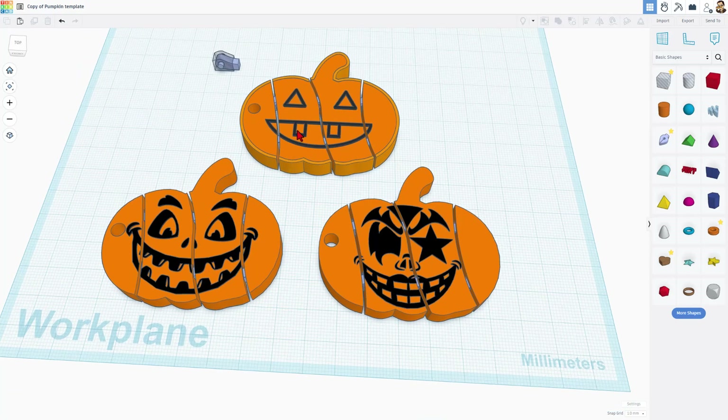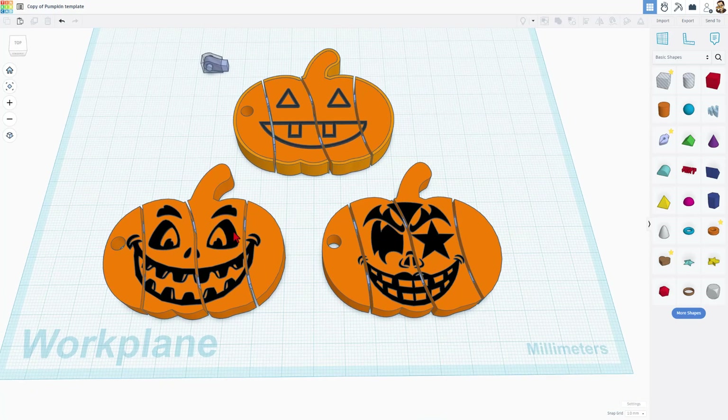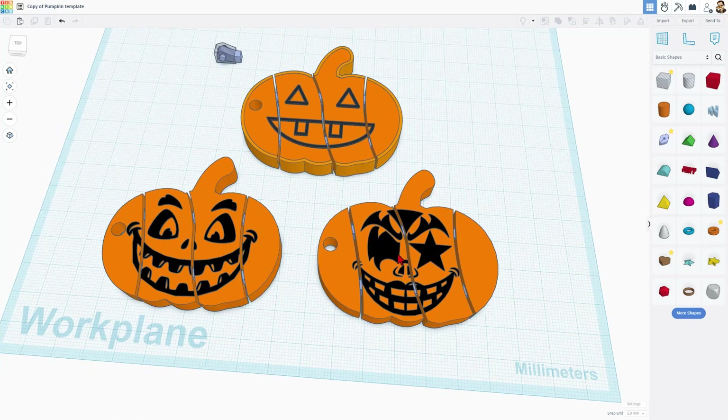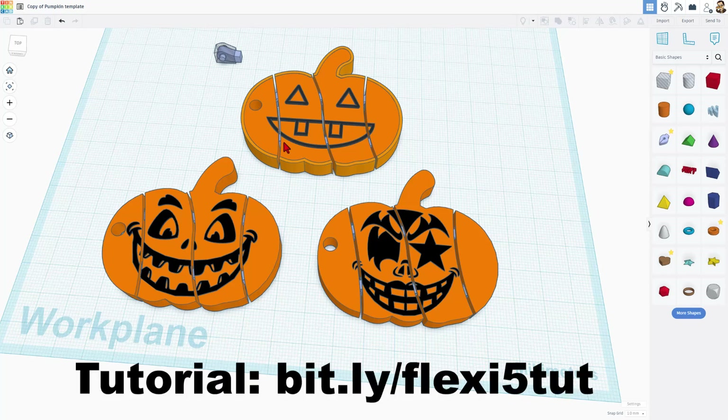A quick backstory. This is the original project — we take a template of the pumpkin and turn it into a fun face drawn with Sketch. Since I posted that, I deleted this face and used SVGs to add new faces to the Flexi Pumpkins. As you can see, they're turning out fantastic. You do need to complete the original tutorial first so that you've got the parts to work with to add the fun SVG faces.